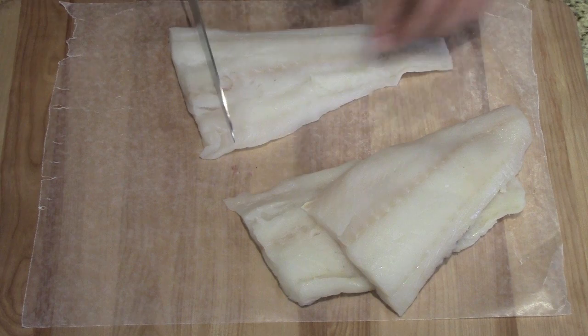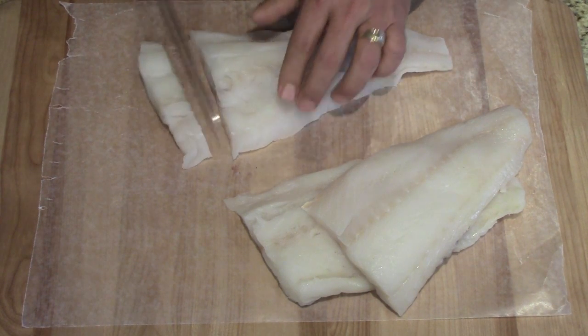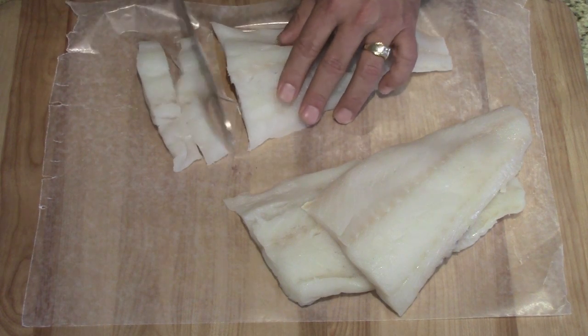All right, so we have our fish. It's all ready to go. We're going to cut it up in about half-inch pieces. Just try and stay consistent with it — like I'm not, because I'm not very good with a knife.